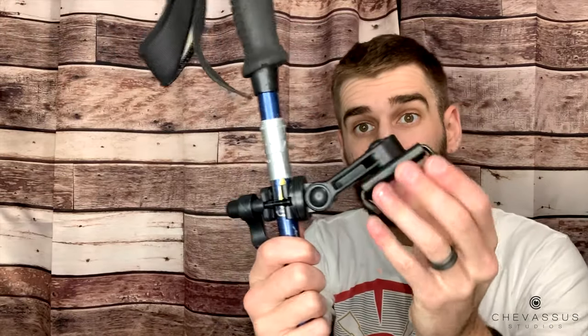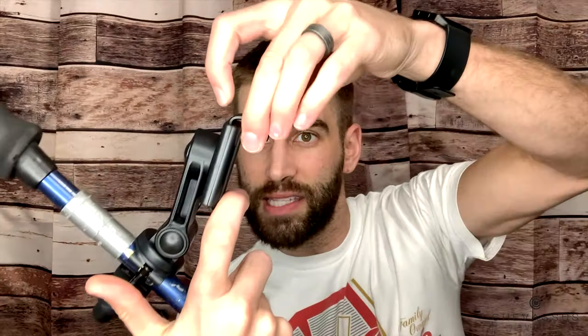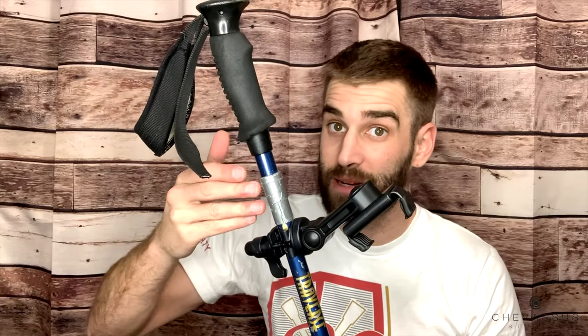This mount is actually designed for music stands. Let's say you're in church and the lyrics are on your smartphone — you put this clamp on the music stand and your smartphone clamps right into it. I'm simply repurposing the exact same thing and putting it on a trekking pole.